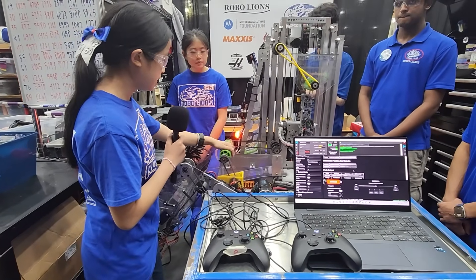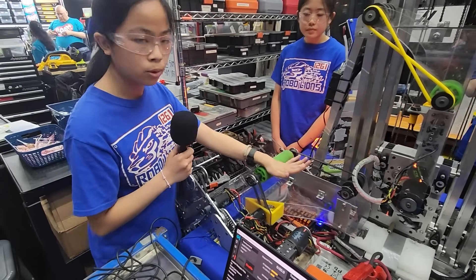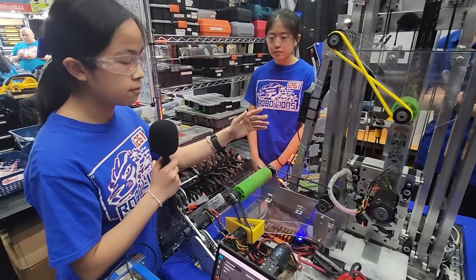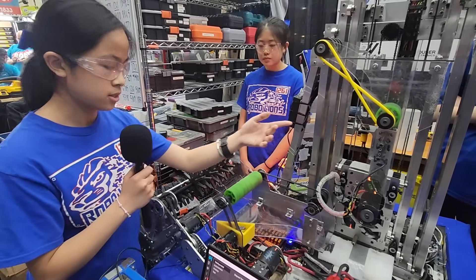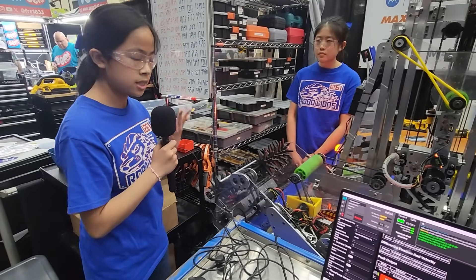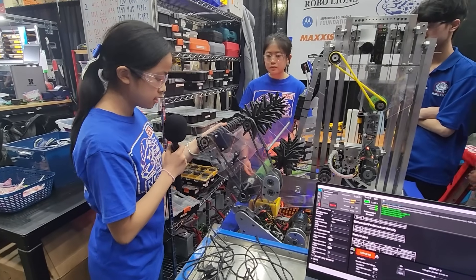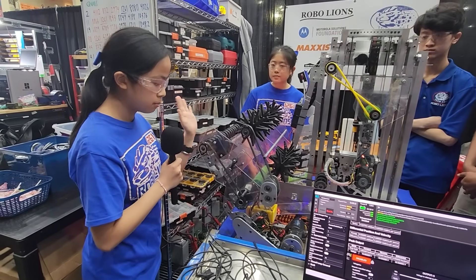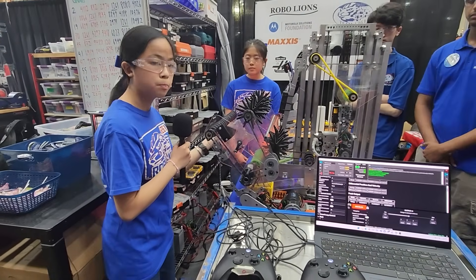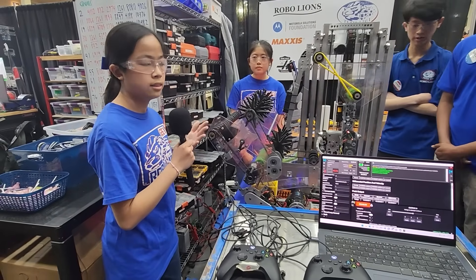Here we have our indexer. Our coral comes up through the intake through these two rollers on the indexer, which is just for more direct contact, and then funnels into our end effector. Another interesting thing about our intake is that it is able to work with algae. When our intake is in a more upward orientation, we're able to wedge a piece of algae between the bumpers and the bottom of our intake, which allows the robot to both carry the algae and score it in the processor.